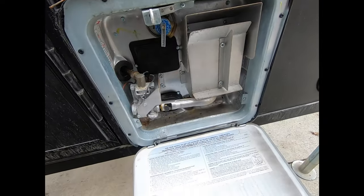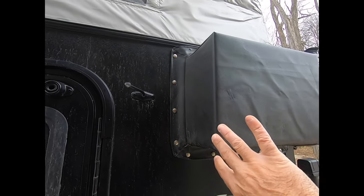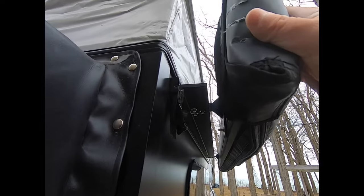Hot water tank — nice and compact. Air conditioner. LED lights with a switch inside. And the awning.